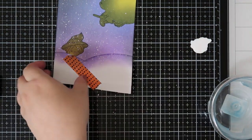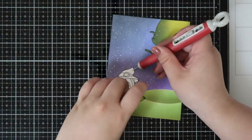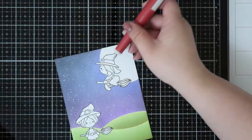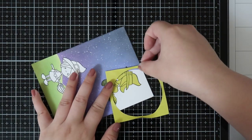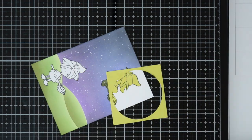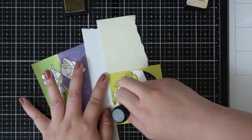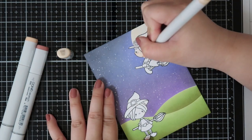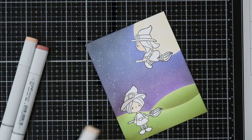Once I'm done with that I'm removing all the masks, which I think is the fun part. I then realize I want to give the moon a little bit of dimension, so I put on the witch mask again and use the outside of the circle to color it up quickly, giving it a little glow using antique linen — the perfect color for that.